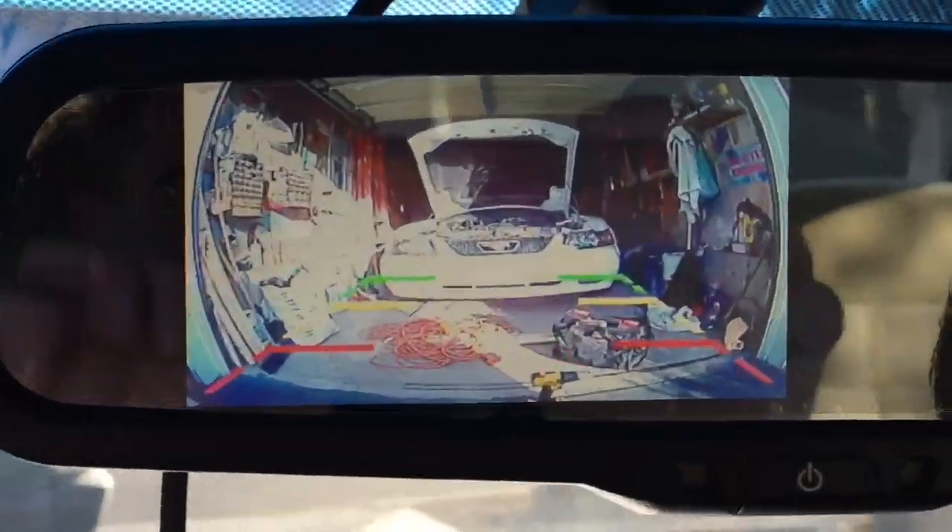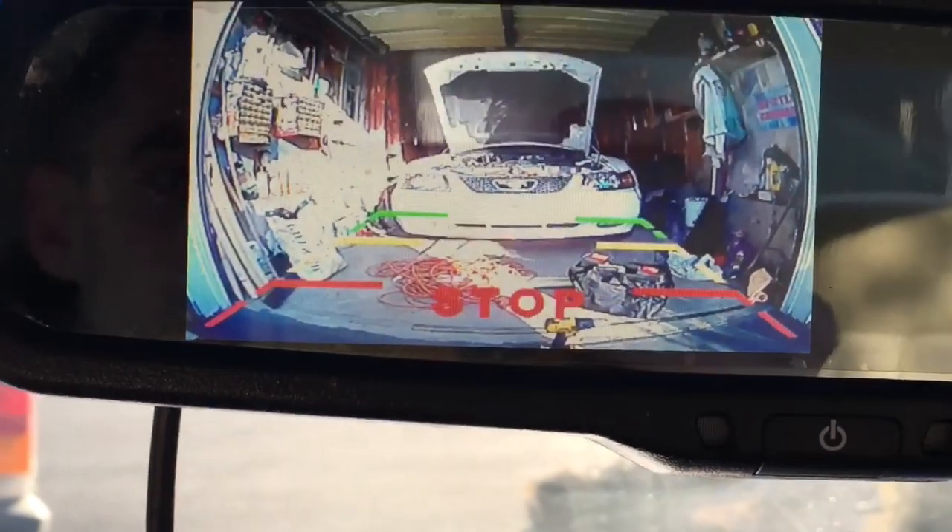Just to show you — put it into reverse, and there it is. Look at that. It even gives you the guiding lines showing you kind of your distance of how close you are to stuff.